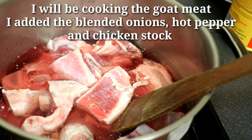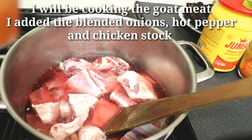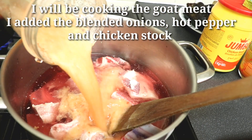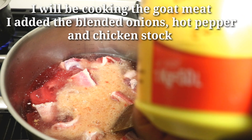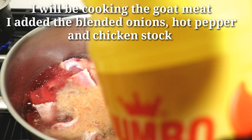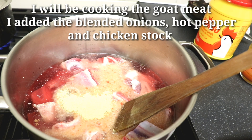Next I'll be cooking the goat meat, but you can also use any meat of your choice — I prefer goat meat. I blended the hot pepper and onions and that's what I'll be using to cook the goat meat. I'll also be adding the jumbo chicken stock, which I use as cooking sauce — just a teaspoon. Now I'm going to cook the goat meat for at least about 10 minutes.